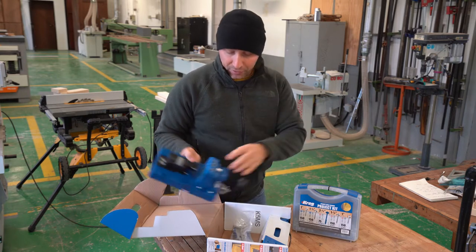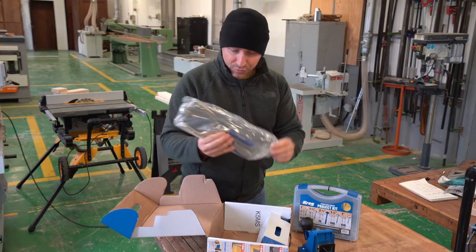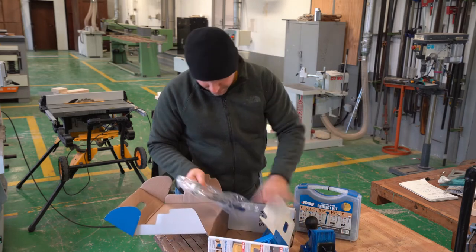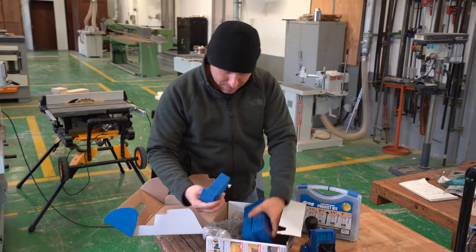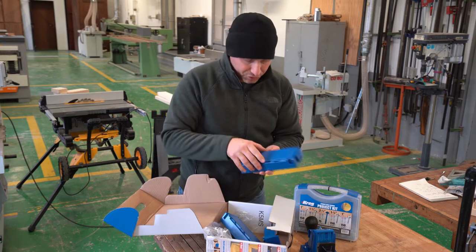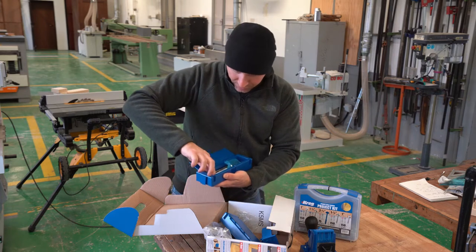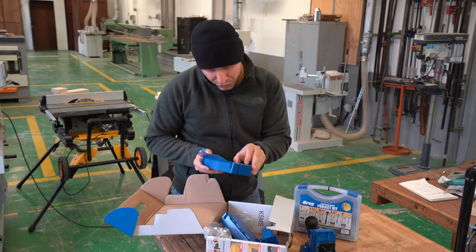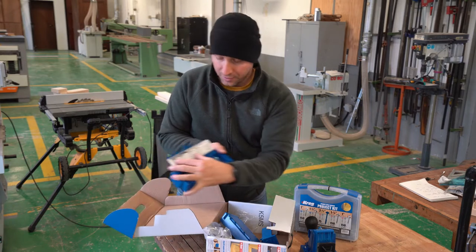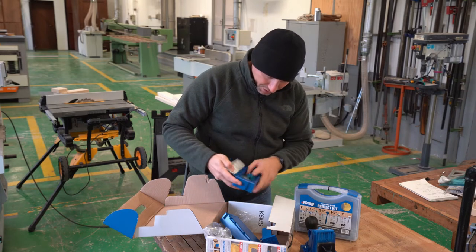This is the main piece for the pocket hole jig — it comes with a clamp. These look like the bases and also storage compartments, so you can store your bits and screws. It comes with a nice little chart here which shows you inches and millimeters, which you can set up to go along on top of this little storage space, which is pretty interesting.